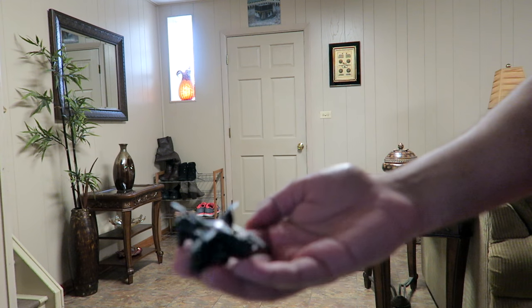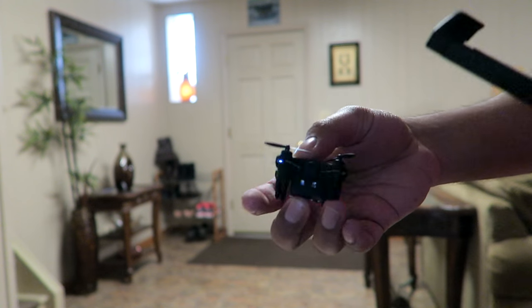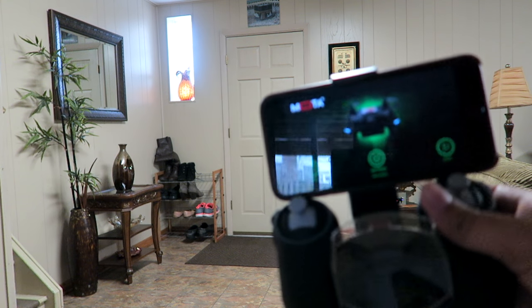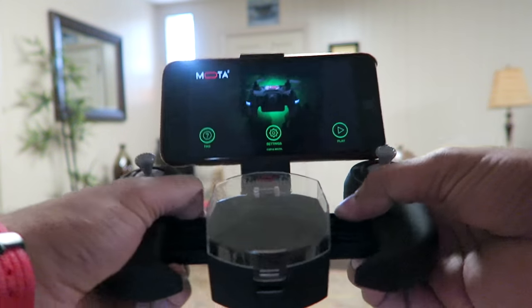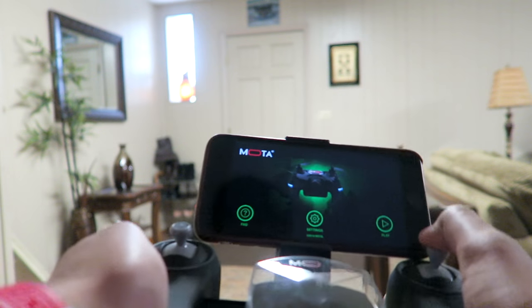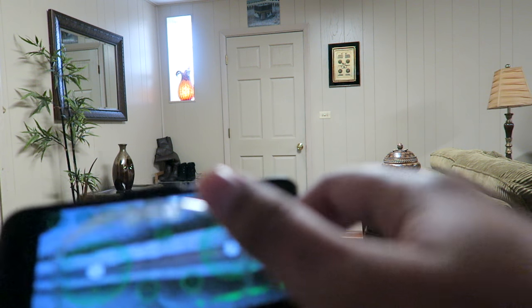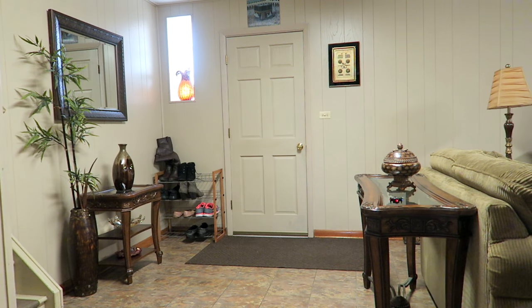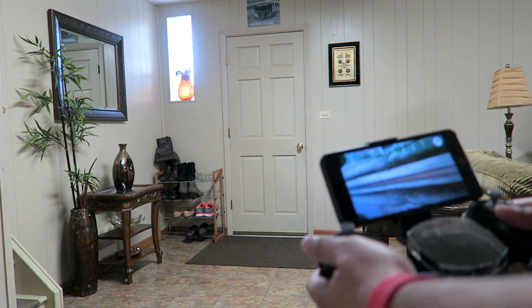I'm going to go ahead and fly the actual drone downstairs so I can get a little bit more room. I have it turned on — the lights are blinking, saying it's ready to go. I'll place it on a flat surface. I have my app ready to go and the controller set up. I can pull out the grip for a better feel of the controls. I'll hit play to get a live feed from the drone. Let me turn on the remote — up, down — and now it is in control. We're ready to fly.